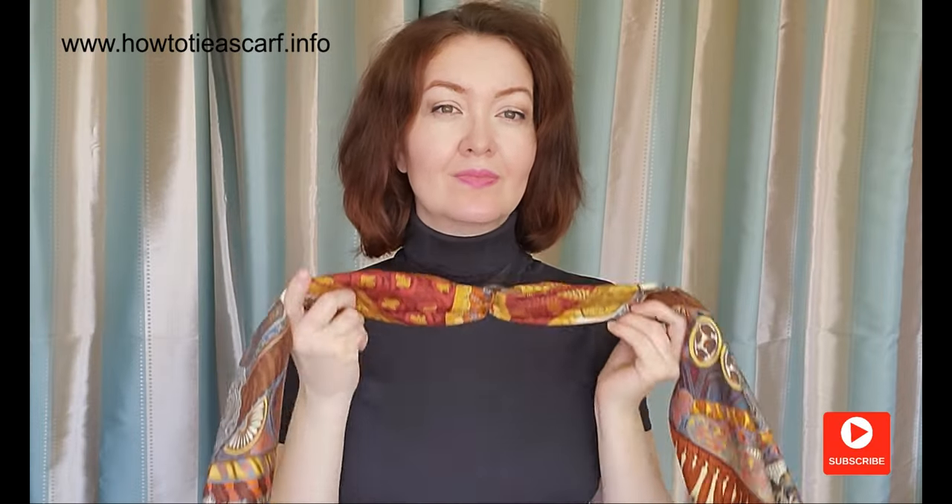The last knot was born when I experimented with the previous style. And I thought, what if I flip this side of the scarf? Make a loop like this. Pass the ends through the loop.